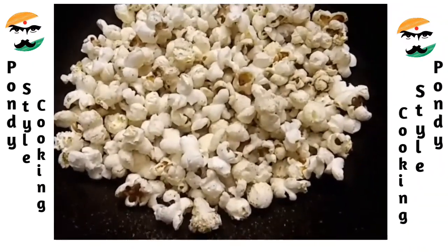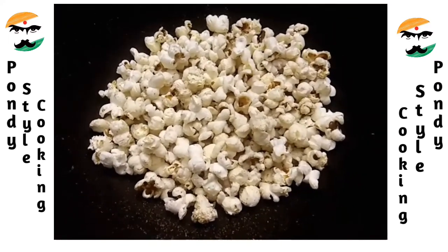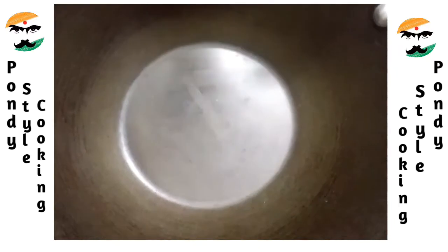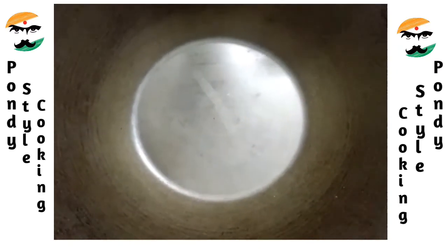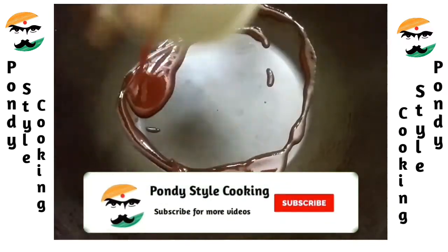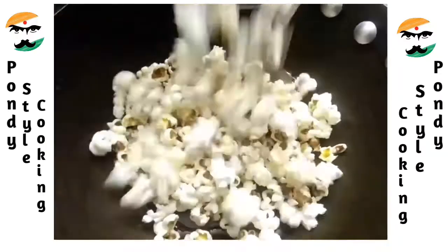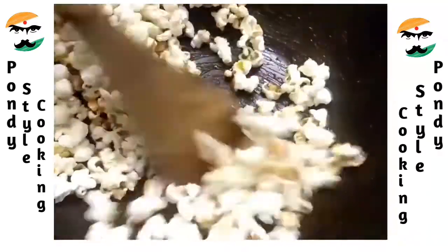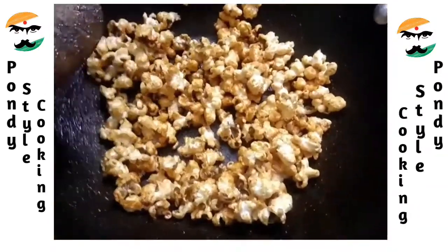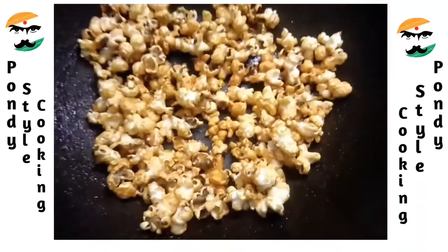You can mix it in the pan — mix the pot and heat it for crispiness, then transfer. Add and clean the pot, now we will taste the sauce. Mix the sauce in the pan, mix it in one bowl. Mix the sauce together — it has a great taste and flavor.